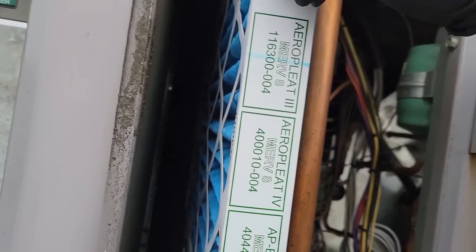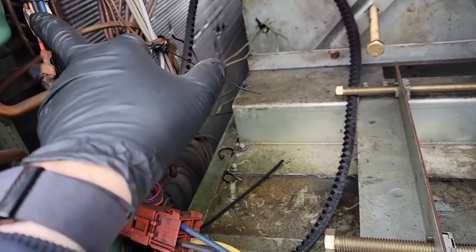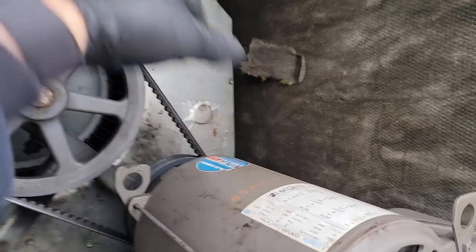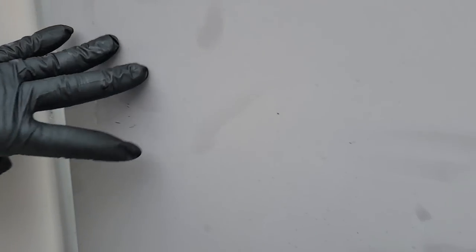Let's put a date on the filters so we've got it recorded. Let's get this back together, kick it on, and see what happens. Looking for shorts and potential rub-throughs — everything looks halfway okay. No looseness in the bearing, no squeaks. Let's turn it on and see what happens.